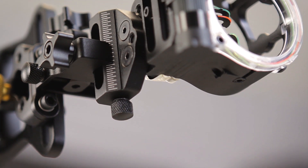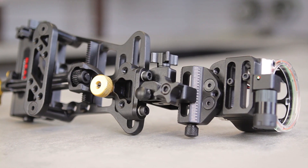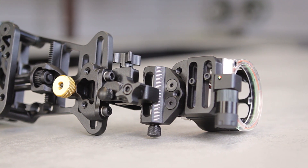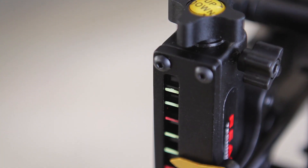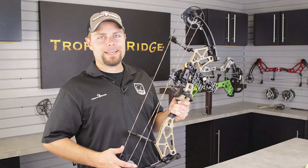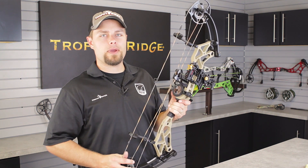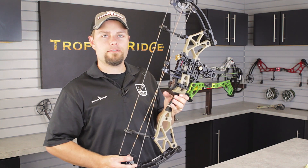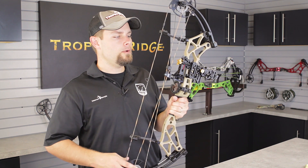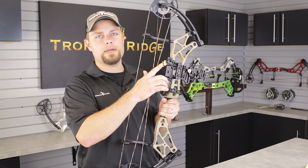Use your toolless Micro Windage and Elevation Adjustments at the front of the sight to get your 40-yard pin set. Once you have that dialed in, you have to sight in one more distance, which can be 50, 60, 70, or even 100 yards — whatever distance you feel comfortable shooting. I recommend stepping back to the furthest distance that you're confident shooting at. When dialing in your second distance, use only the gold drive knob at the back of the sight.